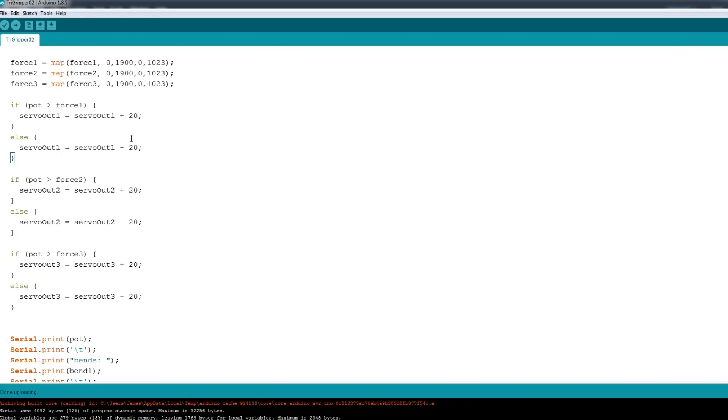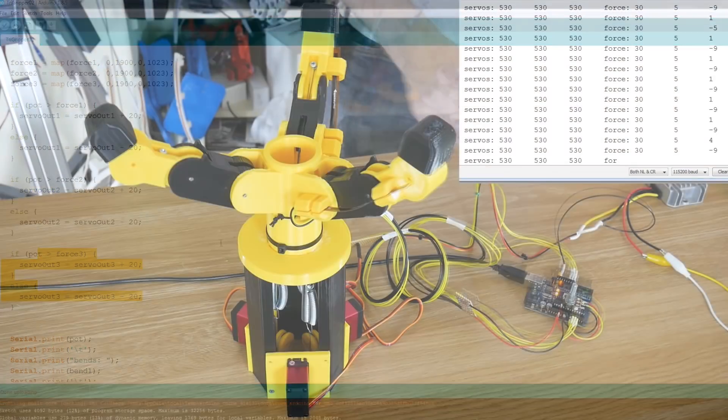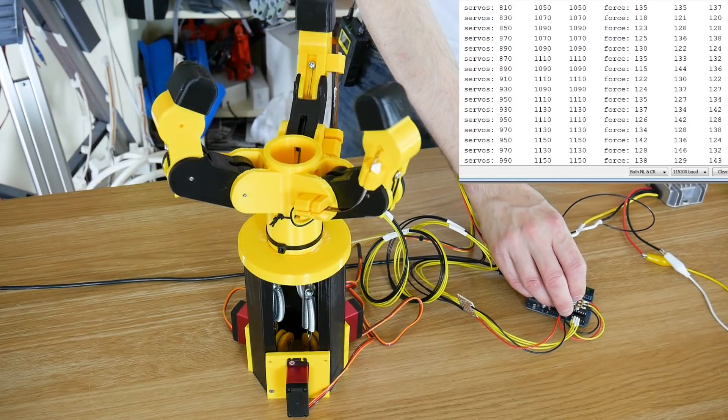In fact, what I want to do is drive force rather than position. So instead of driving the servo positions from the pot, I've said: if the pot is more than the amount of force being applied, then close that finger — so add 20 to the servo position on each cycle of the loop. And if it's less, then take 20 away. And it does that for each finger independently. So now the results seem initially very similar.